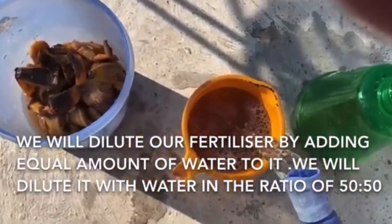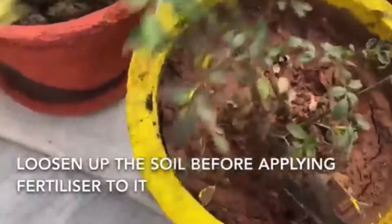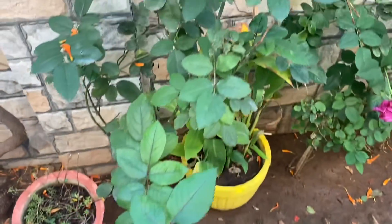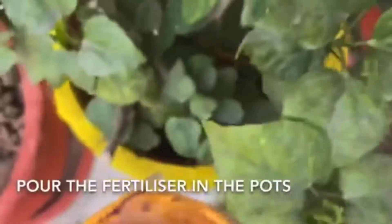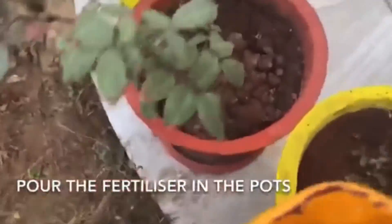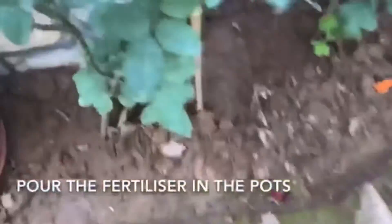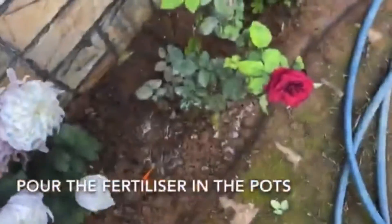We add the same amount of banana peel fertilizer and water and apply it to our rose plants. The results are in front of you — see the size of these flowers! This fertilizer is certainly very helpful for flowering plants. We can also spray this banana peel fertilizer over plants, and it will act as a natural insecticide.